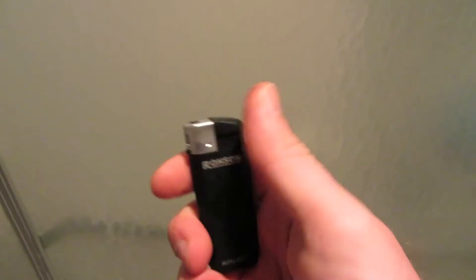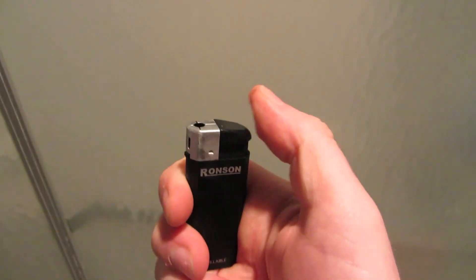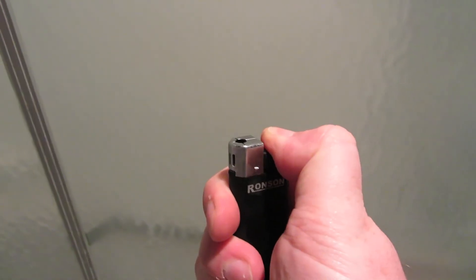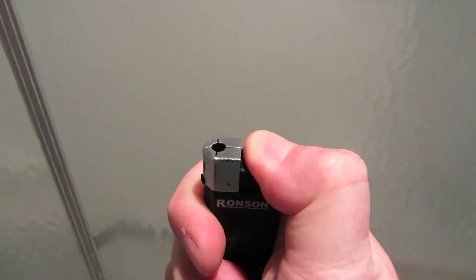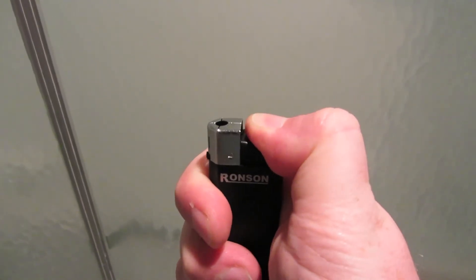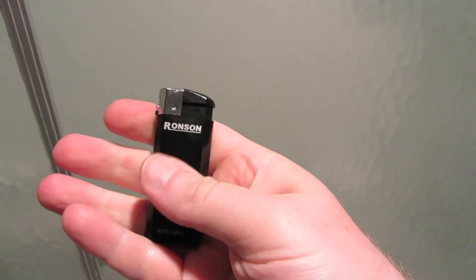Obviously I'm holding it with my hands so that's warming it up. This is a Ronson, which is actually owned by Zippo now, but this lighter was manufactured before Zippo took it over. Zippo lets Ronson manufacture their stuff just like they have already. This is an electronic ignition butane lighter, and the only reason it's lighting is because my hands are warming it up. So if you were actually out in the cold, this would not light very well, because your hands would be cold as well.